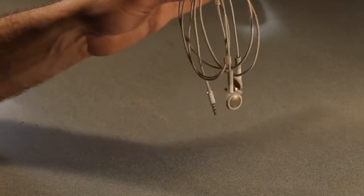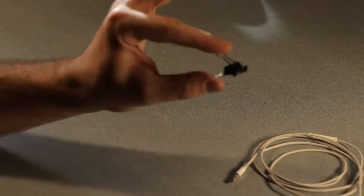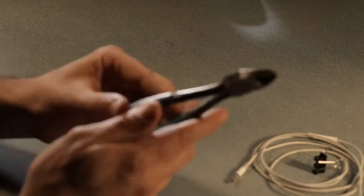The first thing you'll need for this build is an old pair of headphones, the type that comes with your smartphone. You'll also need a small black binder clip and a pair of regular old wire snips.